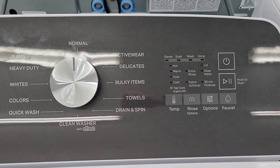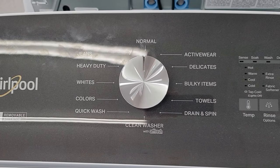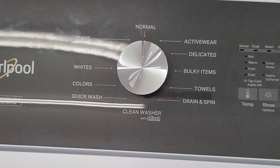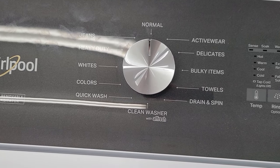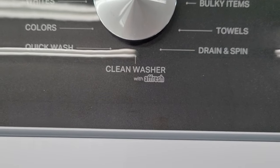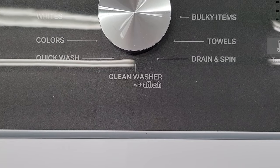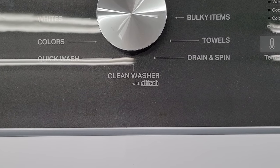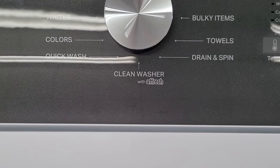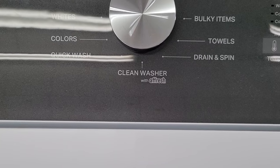Most all your controls are electronic buttons and your cycle selection is a rotary electronic knob. You have a pretty good amount of wash cycles — 12. One of those is the clean washer with fresh cycle. You can use a fresh tablet or liquid chlorine bleach to clean the inside of the tub. A little trade secret: if you don't use as much detergent, you may not need to do that, as excess detergent cakes up on the outside of your tub and starts to stink.